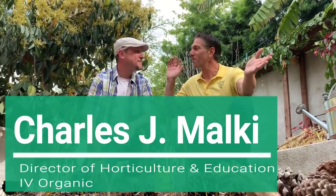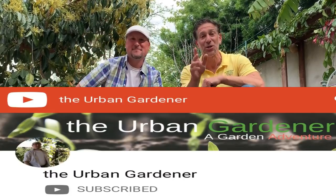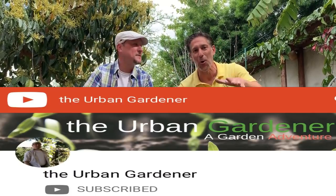Hi, my name is Charles Malky, biologist and plant expert with Ivory Organics where we grow cool plants. Today we have the honor and privilege of having Enoch from the Urban Gardener YouTube channel here at our home garden.